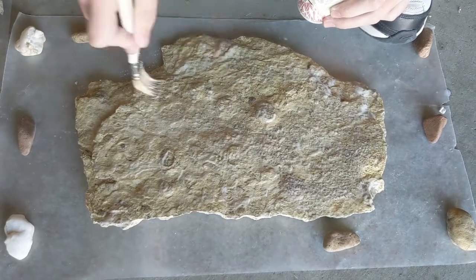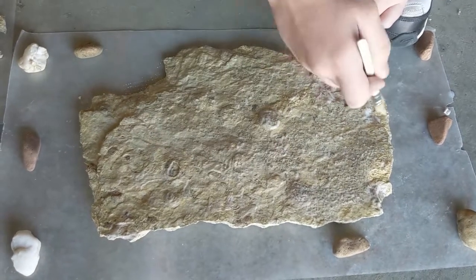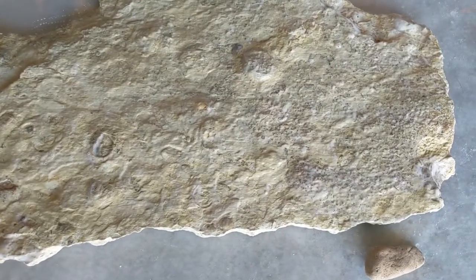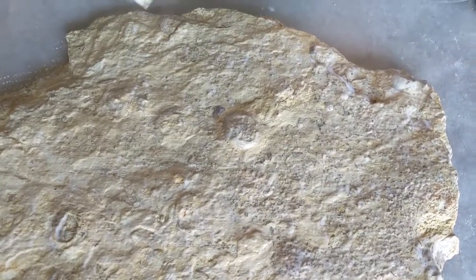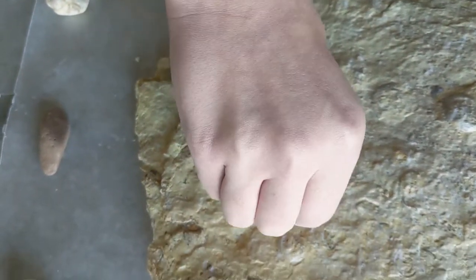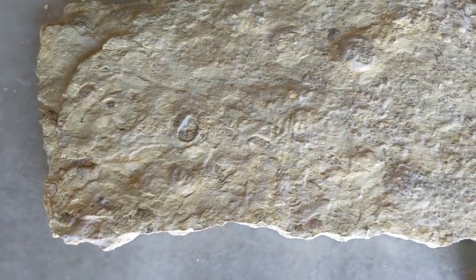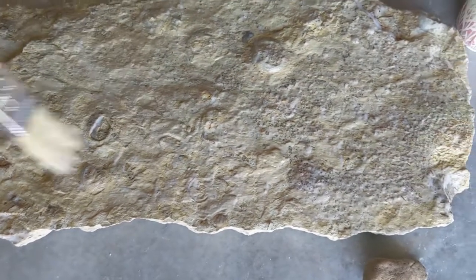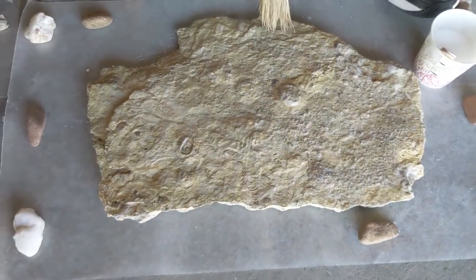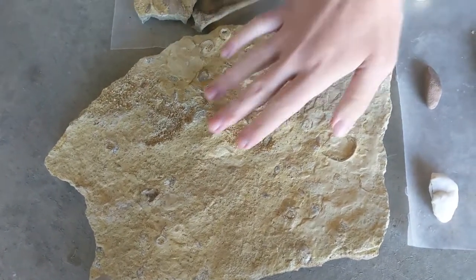Most of the bubbles should pop as it dries. I'll take a few minutes to dry it to the point where you no longer see the bubbles. Make sure that you don't get any brush hairs, cat hairs, or human hairs on here. This one here is completely dried.